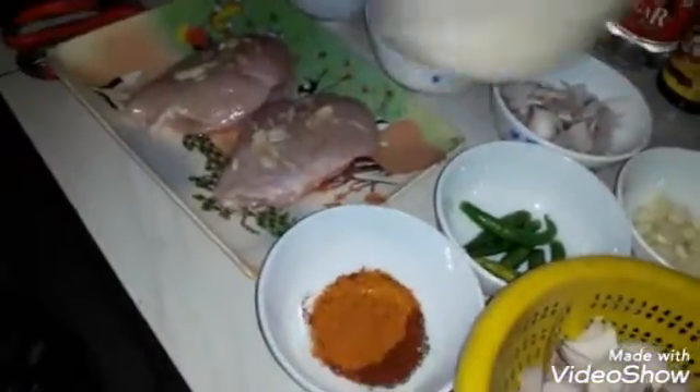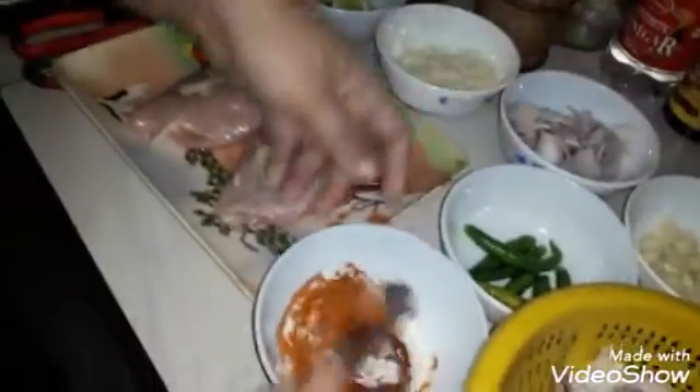I will mix the chicken. Mix it, put it in, and make it a little twist. I'll mix it in.